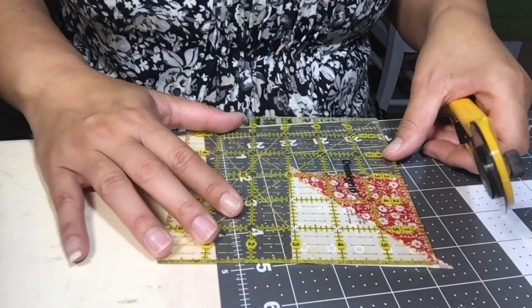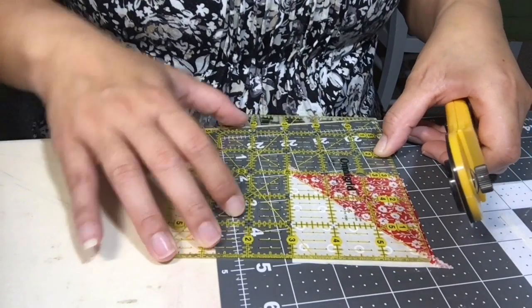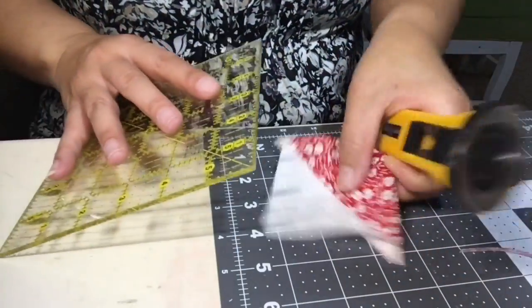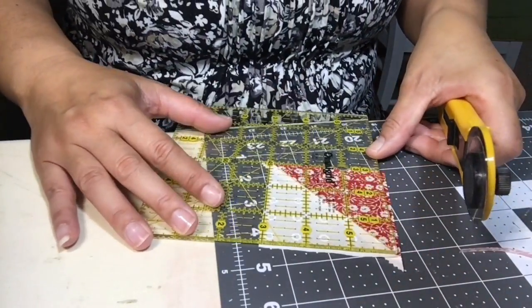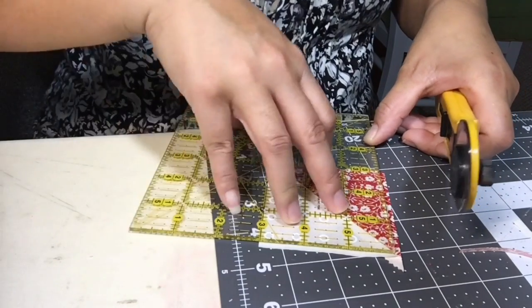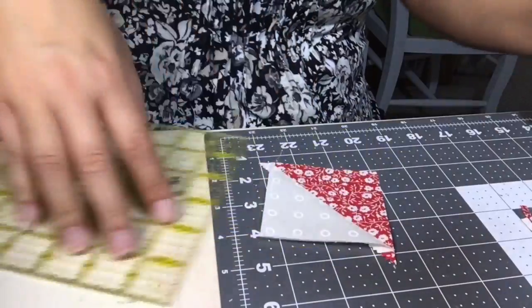I'll just keep going to finish trimming all four half square triangles. Once you're done with that, you'll notice there are little dog ears sticking out from your seam allowance — I'm going to trim those off.